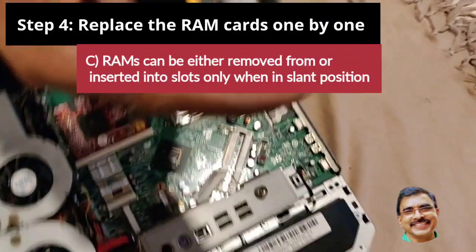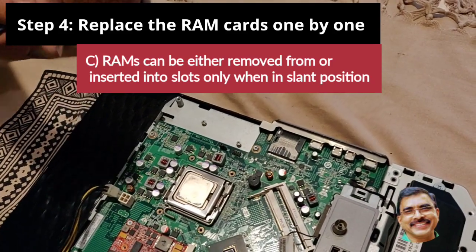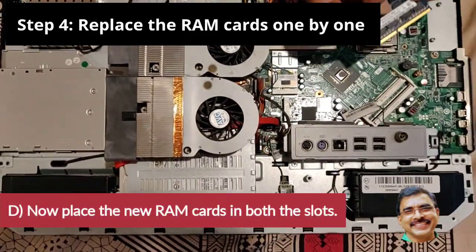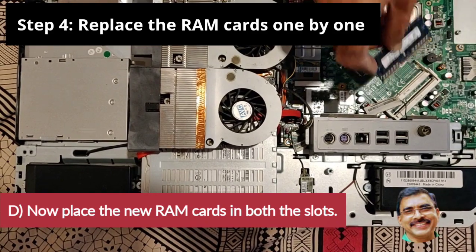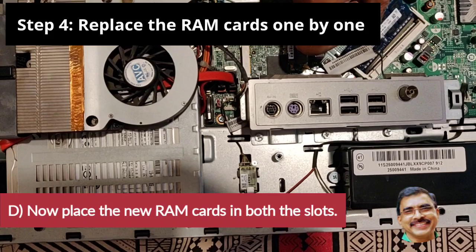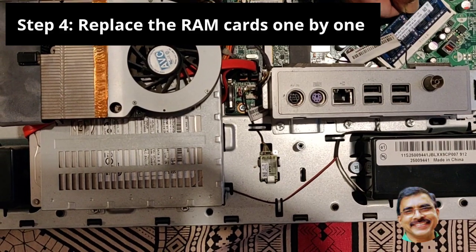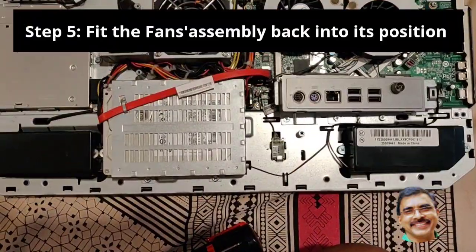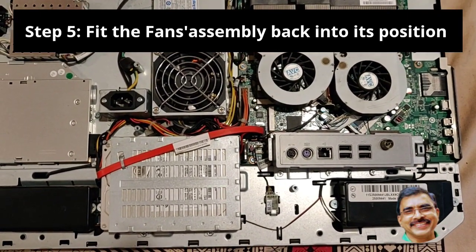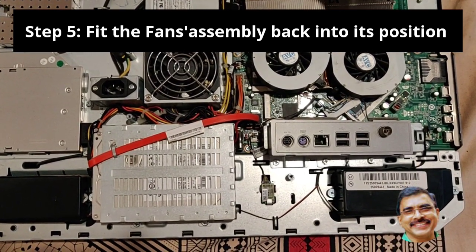Please remember, RAMs can be either removed from or inserted into slots only when in the slant position. Now place the two new RAM cards into the two freed slots. Then put the fan assembly back into its original position by fixing the screws properly and gently.